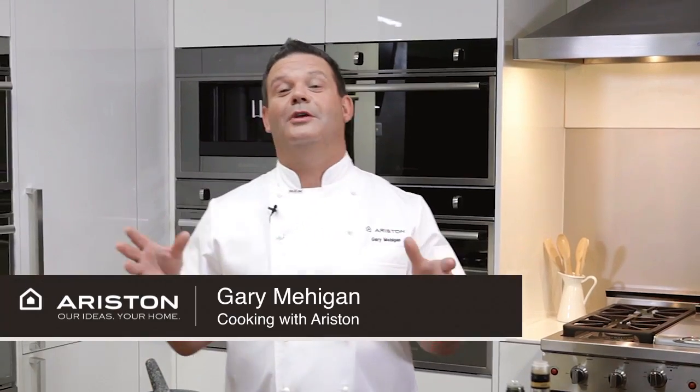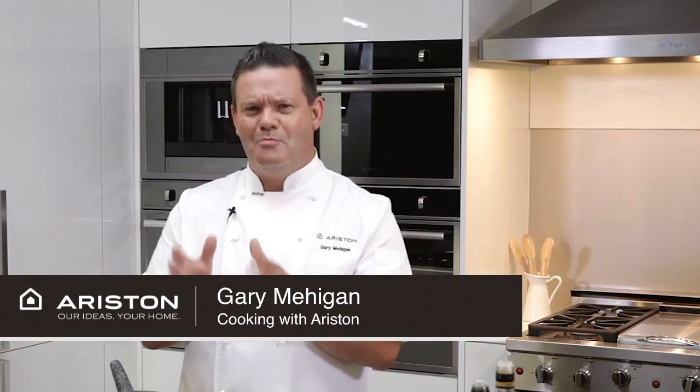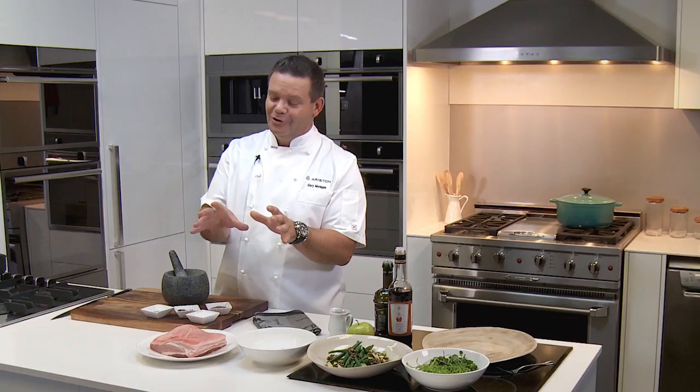Welcome to Cooking with Ariston. You may not know this, but Ariston is Italy's number one cooking brand. I'm going to show you how to use the oven and cook a beautiful pork belly with a little apple and celery salad.